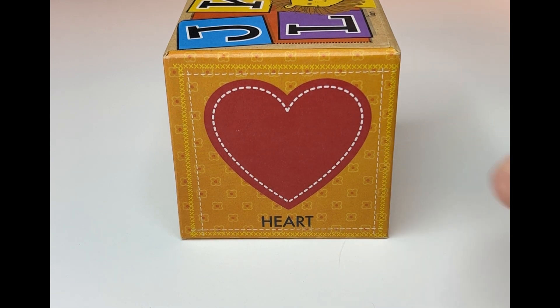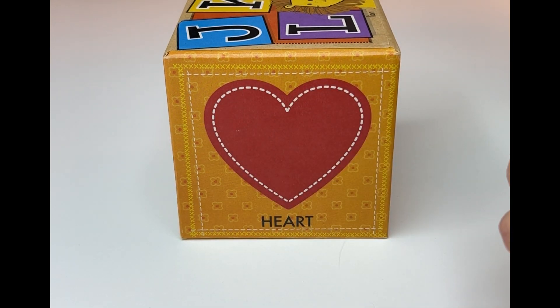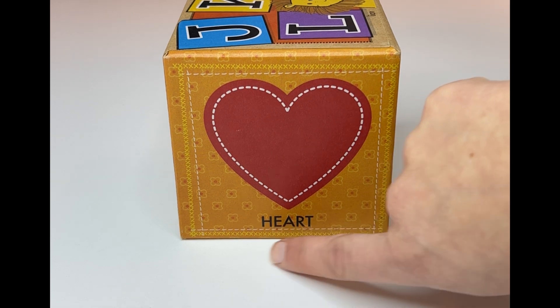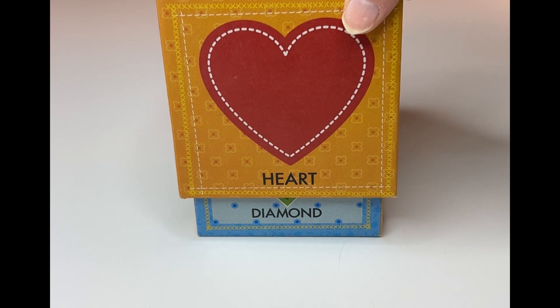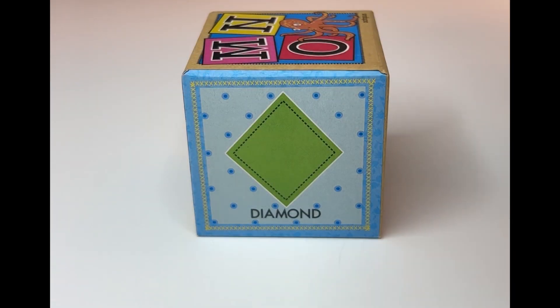Look at this one. This one doesn't really have any sides either. Let's trace it. How is this one shaped? This one is called a heart. Can you read it with me? Heart. Nice job. Do you know what color that is? Red. It's a red heart. Nice job, learners.